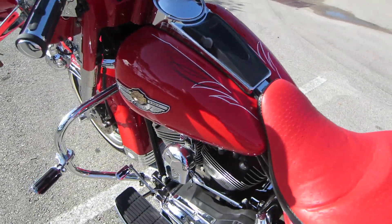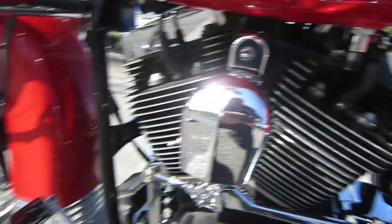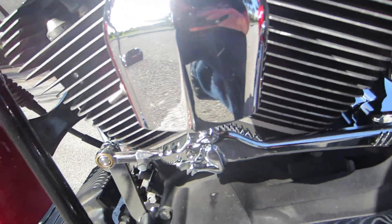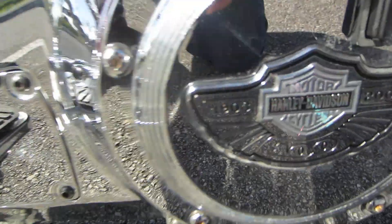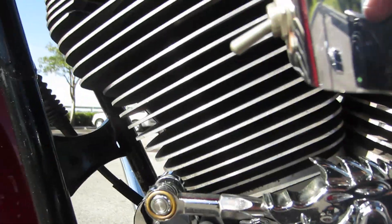Ready to roll — it's going to be fully serviced, totally gone through by our certifying Harley-Davidson techs. The bike also has the engine accent lights on it, which you can't see out here. You've got the chrome Harley-Davidson floorboards on the back. 100th anniversary emblem on the primary, there's your flying hog shifter linkage there. Super clean motorcycle.